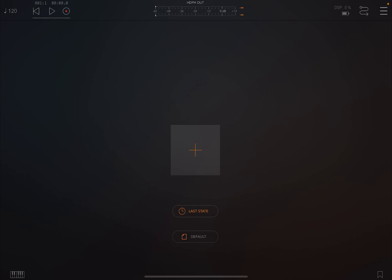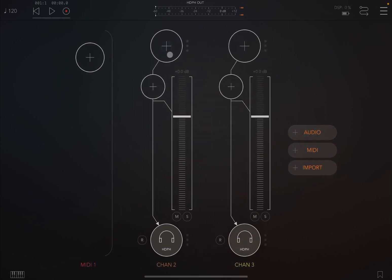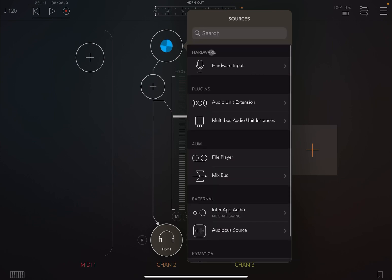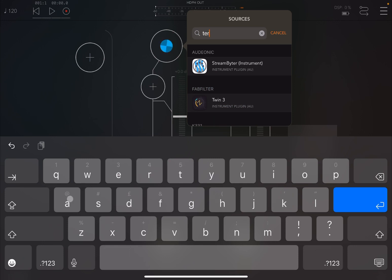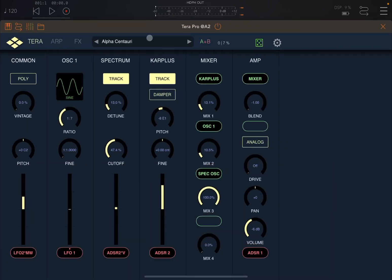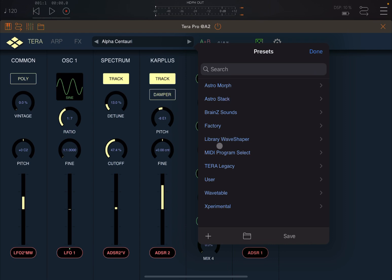Let's kick off. As you'd expect with other bud apps, let's start by creating a media channel and then two audio channels. On the first audio channel, let's search for Terra Pro. Terra Pro has recently released a very interesting pack, which I'm going to show you briefly.